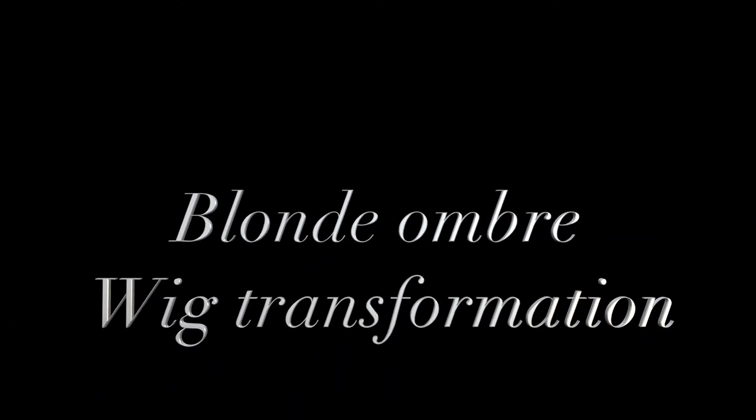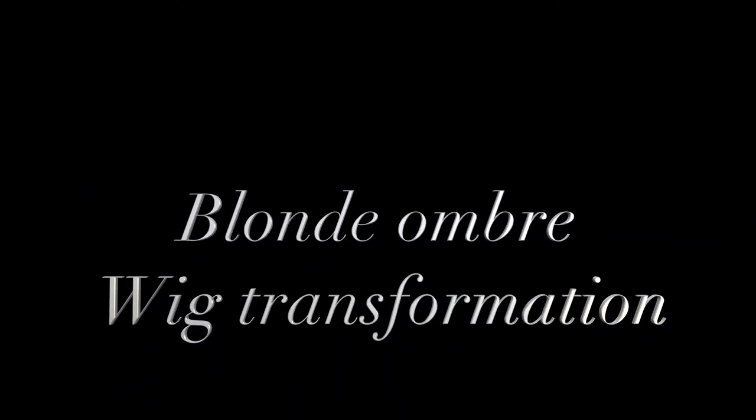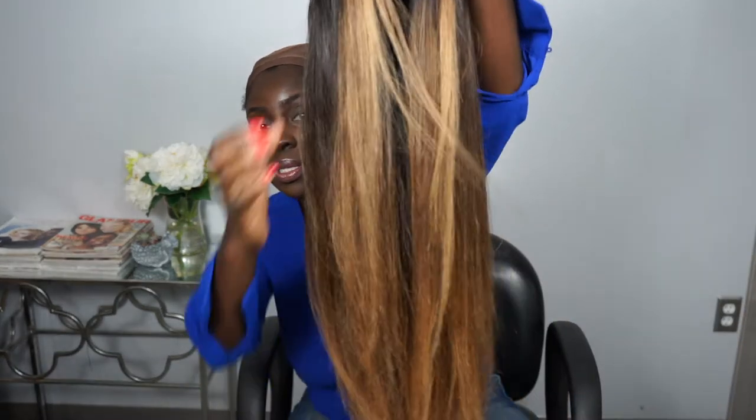Hello loves, welcome to Tico Beauty for your hair tips that will level up your hair game and your confidence. Today's hair tutorial will be showing you a blonde ombre wig transformation on dark skin.